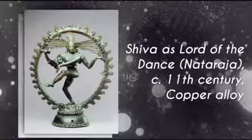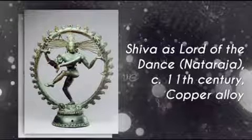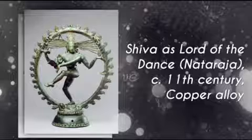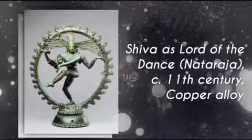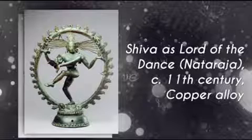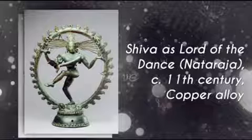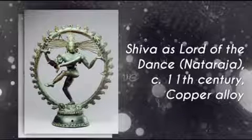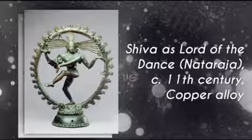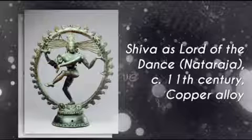Shiva is shown with multiple different hands. The right hand is holding a drum, which is the symbol of creation. The back left hand has a flame within a bowl, which symbolizes destruction leading to creation. The front right hand shows a signal that tells the worshiper to have no fear, reassuring them that after destruction things will be okay. The front left hand is pointing to the left leg, showing that Shiva's activities will bring salvation in the end.